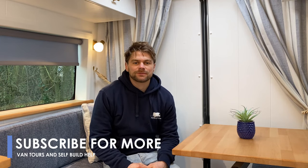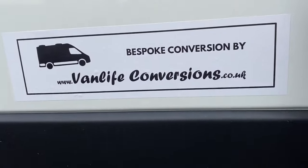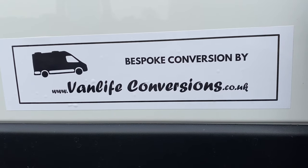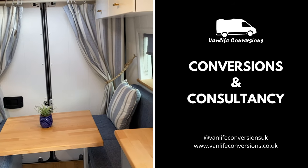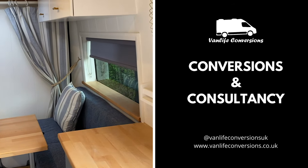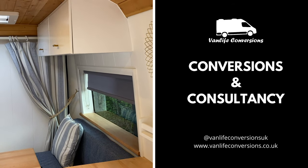Thank you so much for watching this video on the dinette style bed. Don't forget to like and subscribe to our channel for more van life videos. If you're still trying to decide whether or not to go for a fixed bed, you might want to check out our latest conversion Biggie Small, or our video showing how we install a fixed bed using a neat Ikea hack. We also provide build plans and consultancy if you're thinking of building your own van — thanks again for your support.